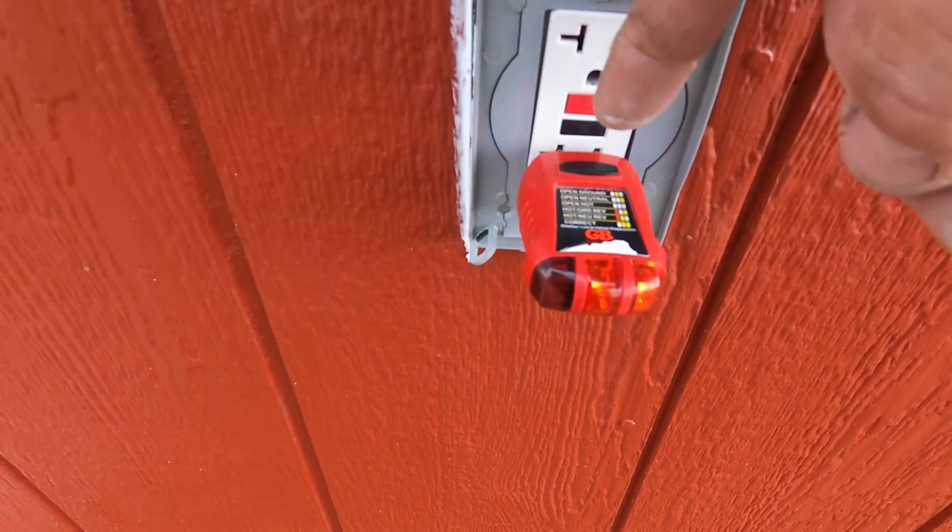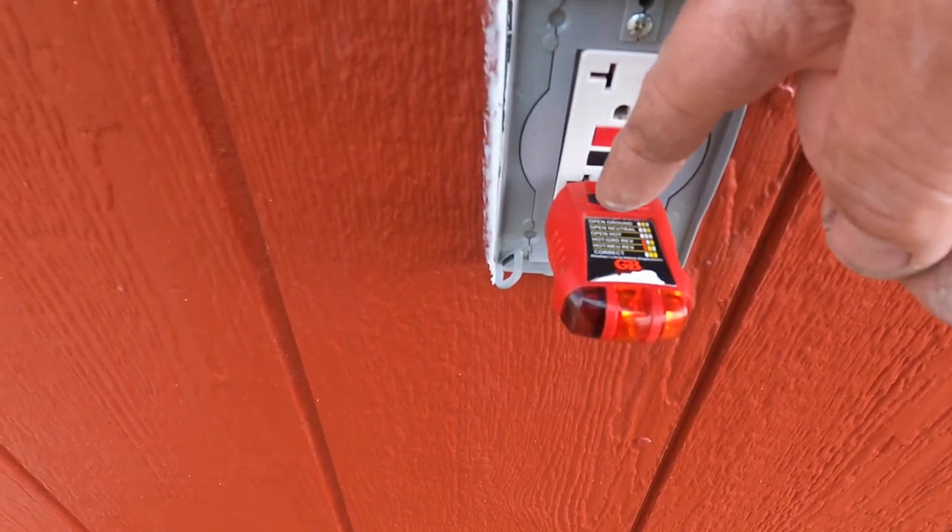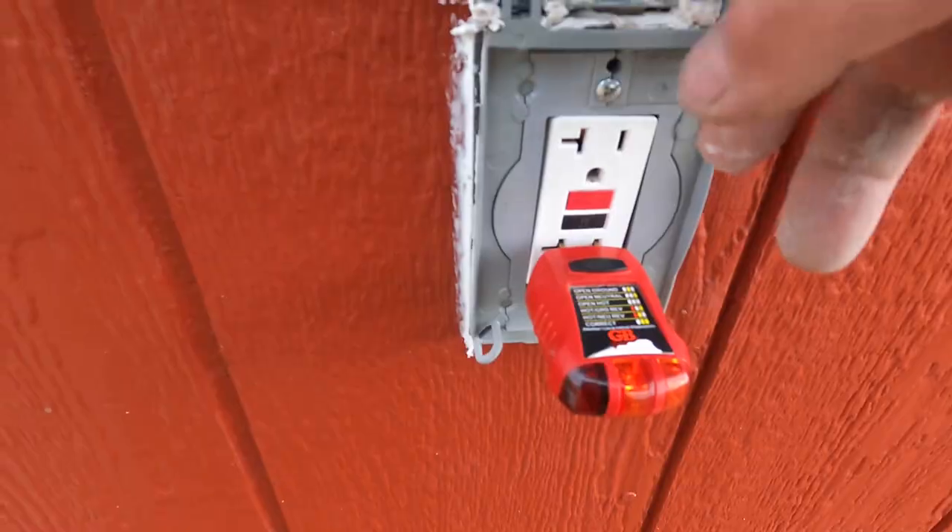I have electricity out to the chicken coop. The exterior GFCI clicks off, clicks back on — everything works. Now that the wiring's done inside the chicken coop, I'm going to go ahead and get started on the interior walls.